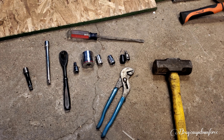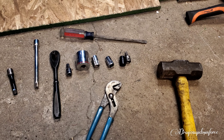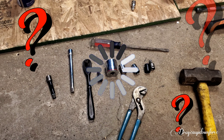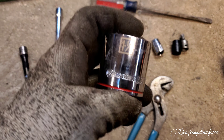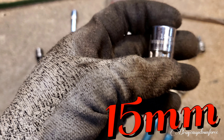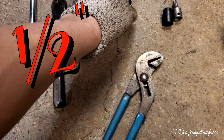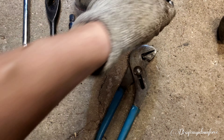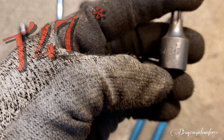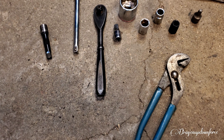For today you're gonna need these tools: pliers, screwdriver, hammer, and a couple of socket wrenches. You're gonna need an inch and a quarter, 15 millimeter, a half inch, and 11 millimeter. I also use this T-47 star key — you're supposed to use a hex key but I don't have that size hex key, and this works.